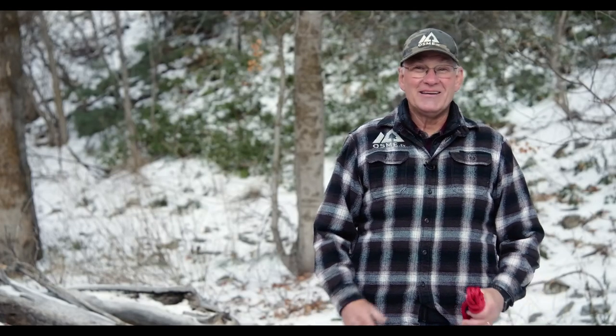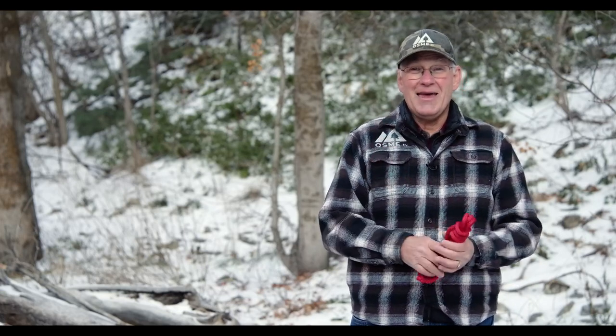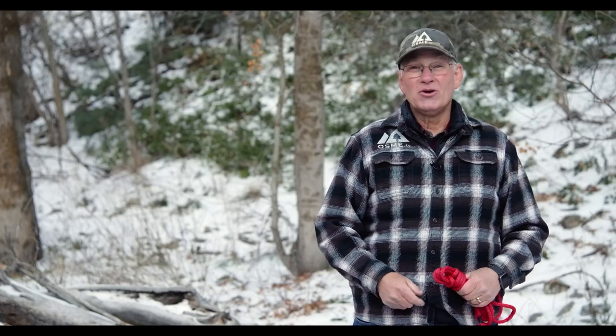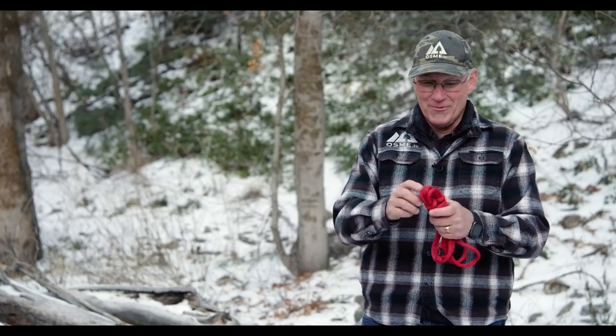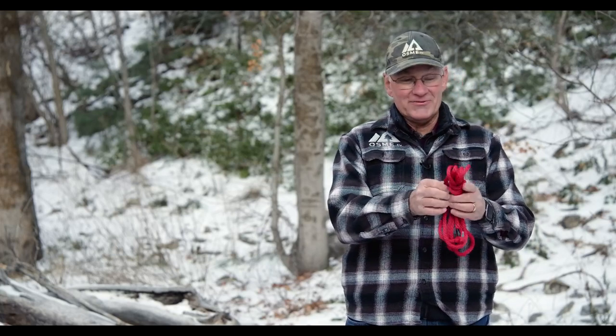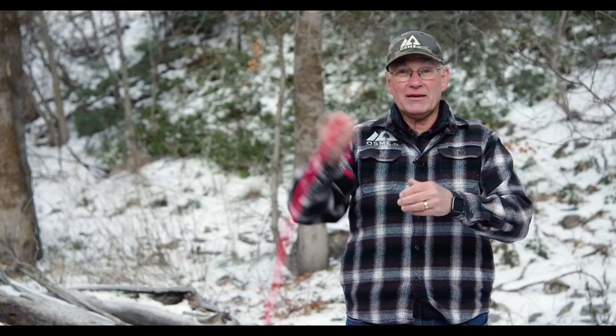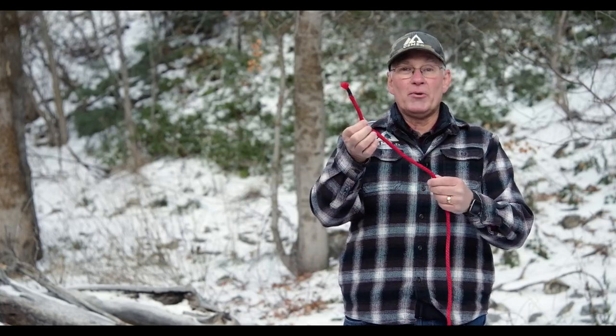Welcome back to Outdoor Skills Made Easy. Today we're going to share with you two uses of the figure eight knot and then we're going to show you the timber hitch, which you can use to drag logs or heavy objects with. Here we go. I've just got my coiled rope — we showed you how to do that in the last video — just undo that, and the first use of the figure eight is just as a stopper knot.